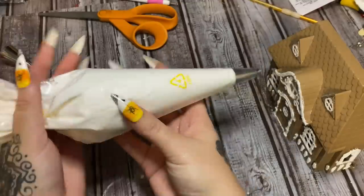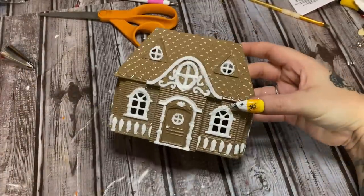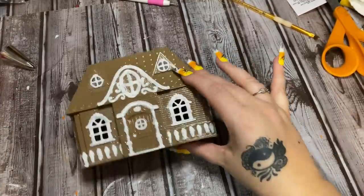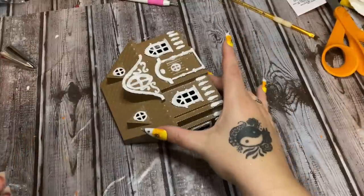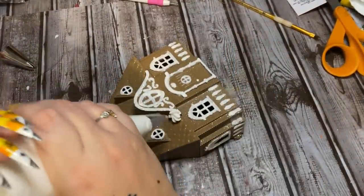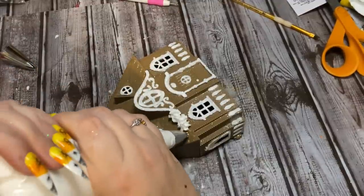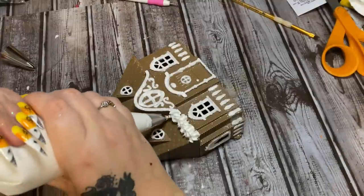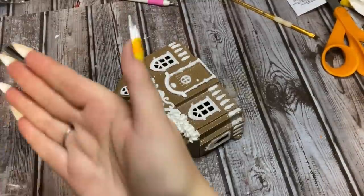Now you're just going to treat this like you would frosting. Look at your little cookie house and wherever you would want frosting, just pipe it on there. For the majority of this I'm going to be putting it on the roof. Just go bloop, making bloops everywhere — and then you need to leave it alone and let it set up. This stuff sets up pretty quickly; check the container for timing.